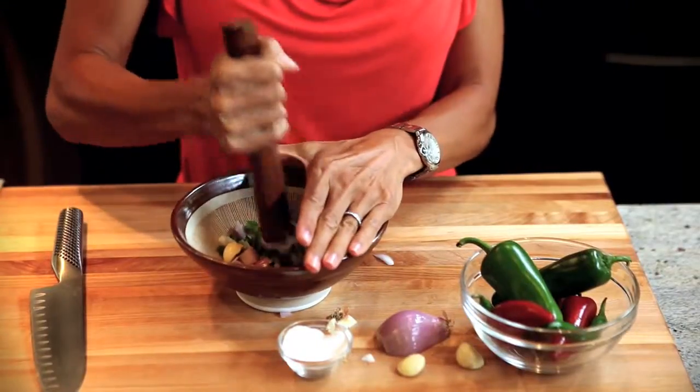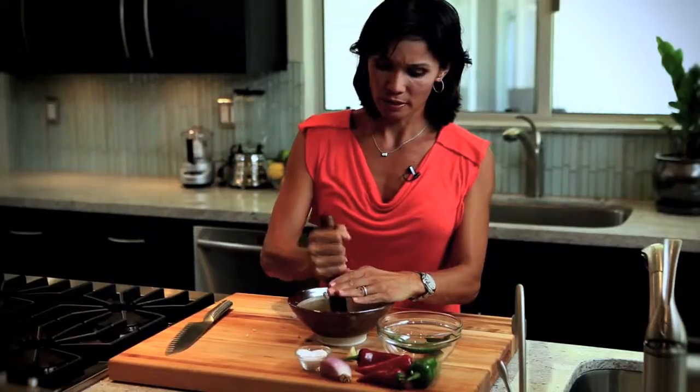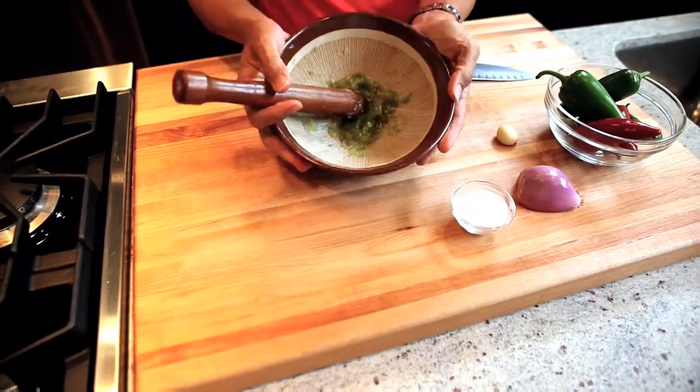Then we're just going to chop it. Put your hand above it to avoid all the ingredients from flying. This can take anywhere from 2 minutes to 10 minutes, all depending on how small your ingredients are and how quickly you grind them. Let's take a look at what it looks like.